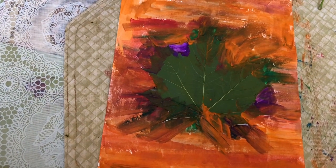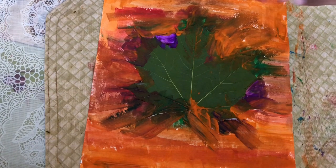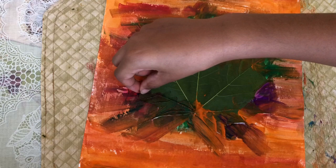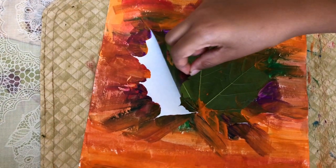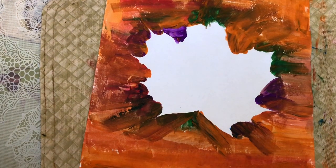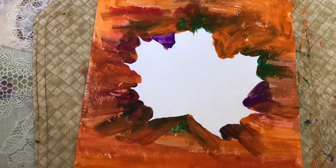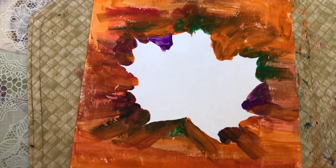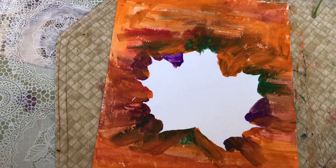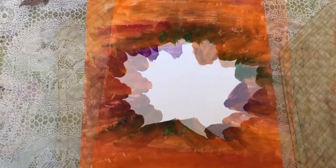Now we're going to gently take the leaf from the middle and see what happens. So I'm going to take it gently off. Wow, surprise! This is amazing. It's actually white in the middle and I like it. It looks nice. Surprise! This is good. Ta-da!